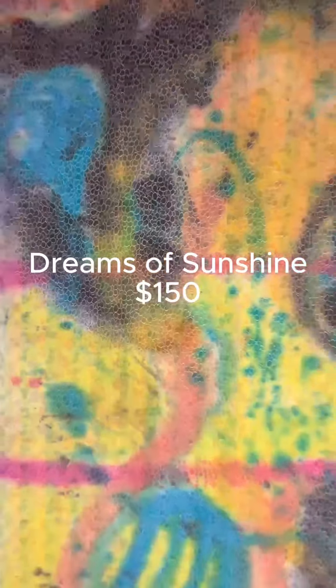This one is called Dreams of Sunshine, and it's hand dyed and painted fabric.